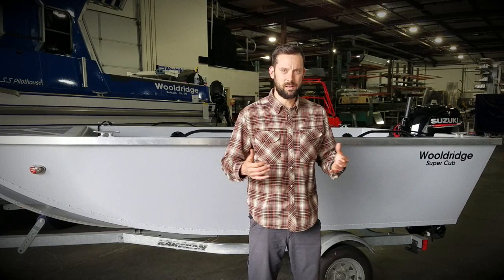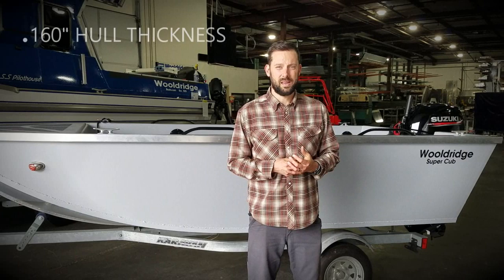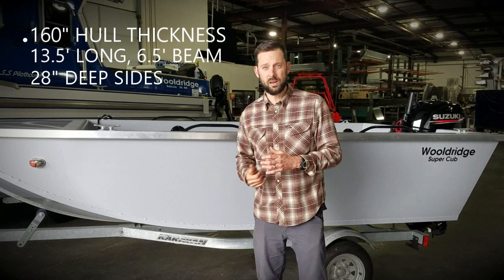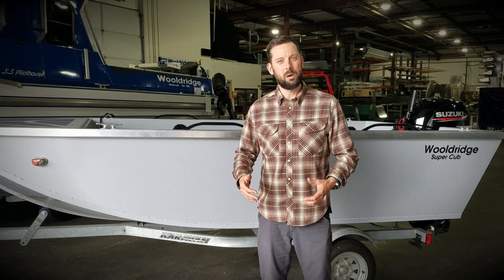Some of the neat things about this boat: it's 160 thousandths hull, 13 and a half foot long. The side height is 28 inches high. It's got the reinforced chines down below, a rub strip right here on the gunnel. This boat's fully powder coated — we offer a powder coat or non-powder coated option.